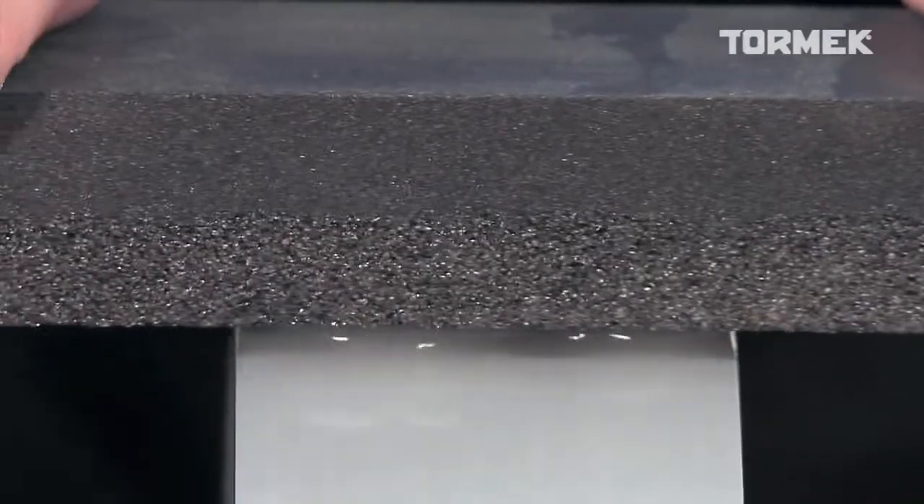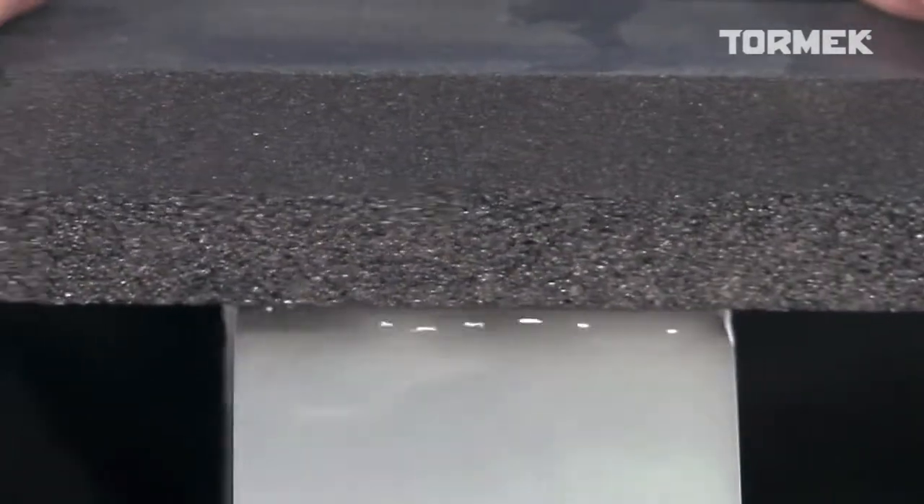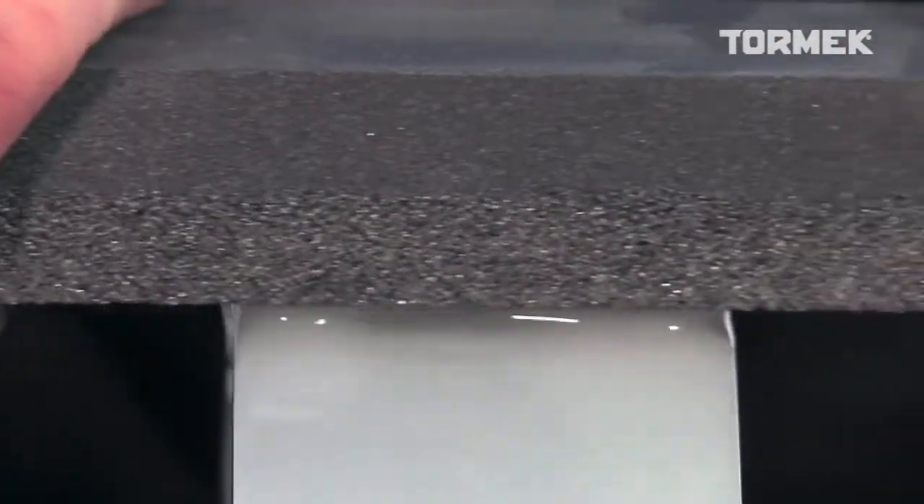With the coarse side, you can revert the stone back to normal fast grinding at 220 grit. This process does not place excessive wear on the grindstone and can be repeated any number of times.